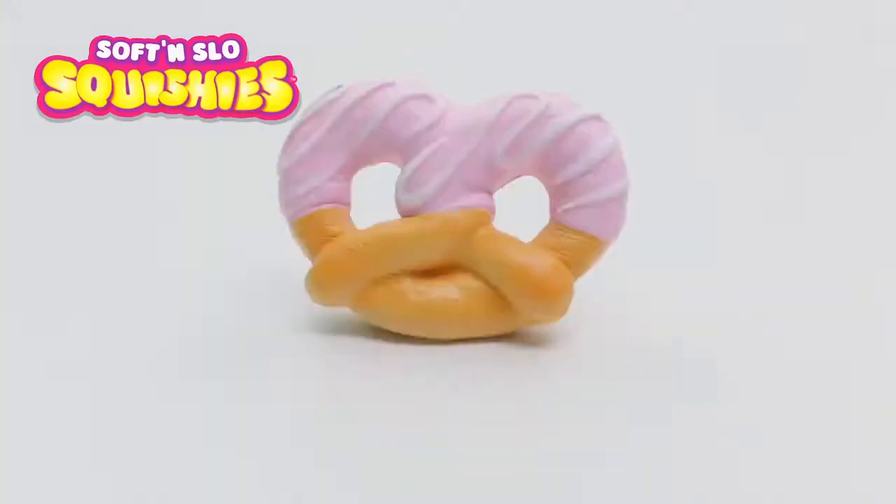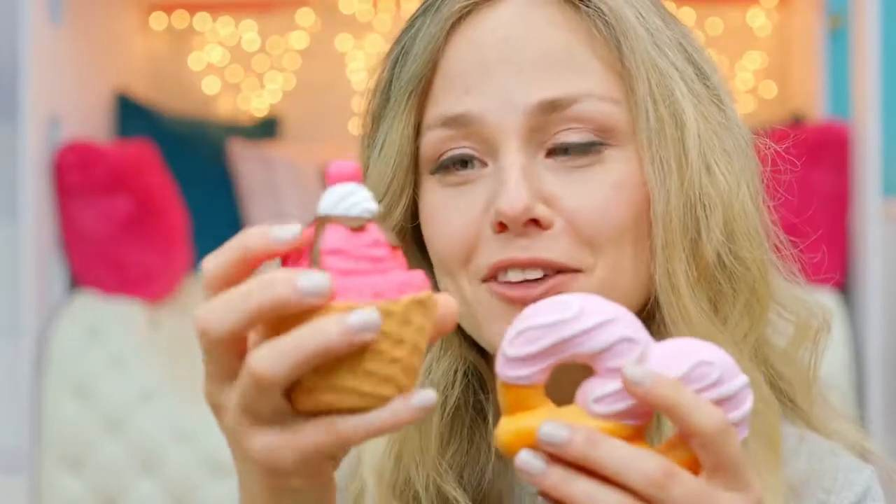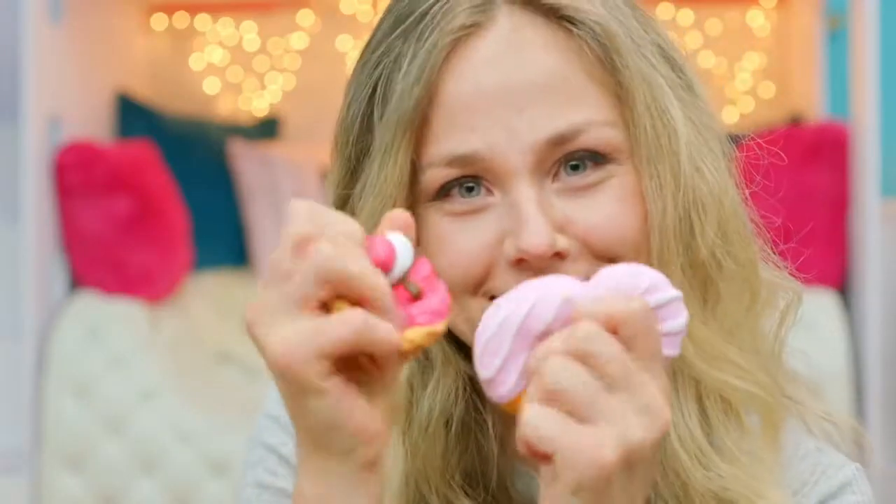Soft and Slow Squishies! Hey guys, today we're going to be checking out these Soft and Slow Squishies from Orb.